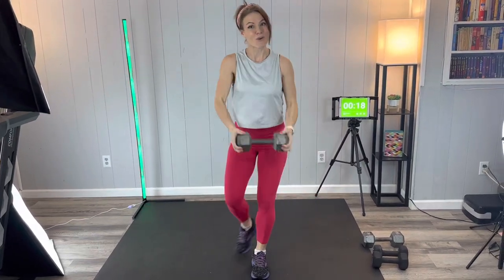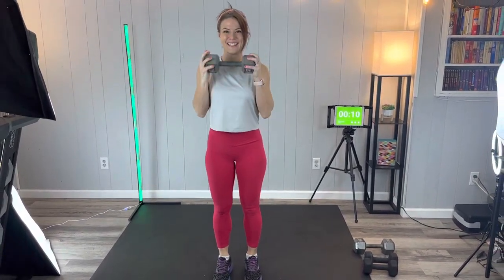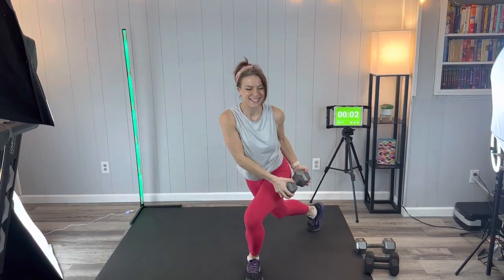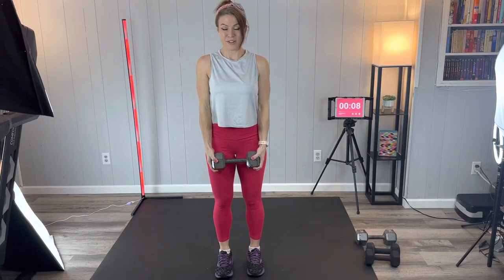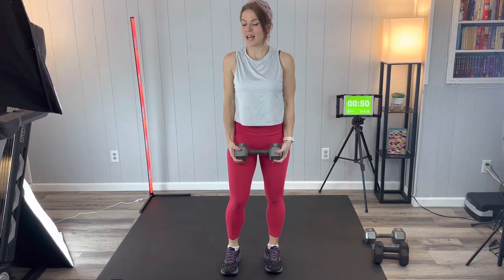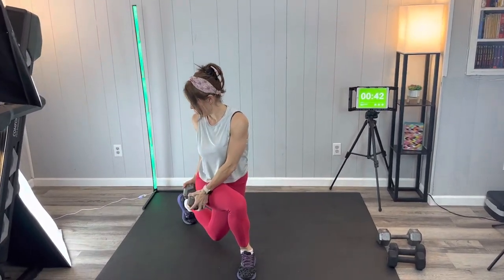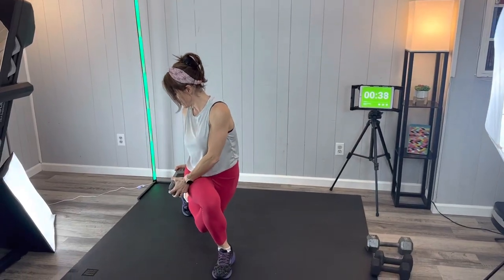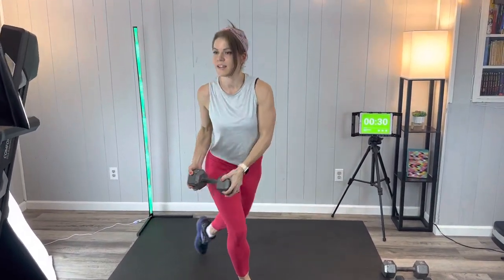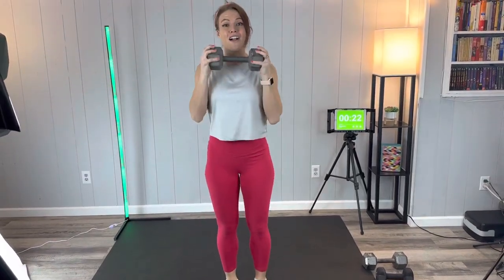You want to get in max reps but also use good form. After a little break, we're going to do the other side. If you need to set your weight down and shake it out, you can; otherwise hang on to it. Same thing, other direction — outside on the hip, bring it up. We're using those core muscles. Today's workout is focused on compound exercises — multi-joint, multi-functional movements — for a big burn, working and strengthening a lot of muscles at the same time.